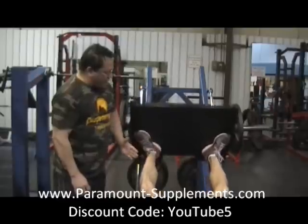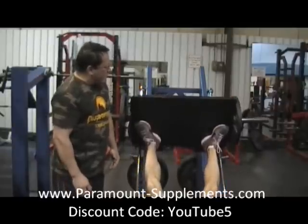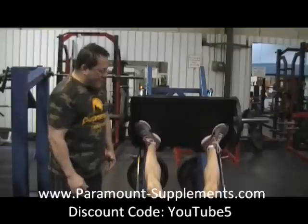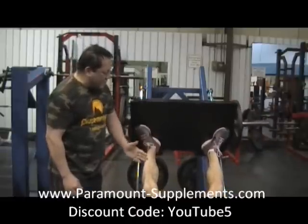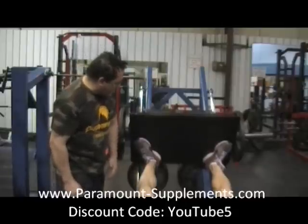He performs the low and wide set with five-second negatives, completing six reps. He then unlocks and holds for a ten-second peak contraction, counting to ten to finish.